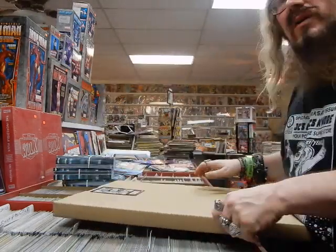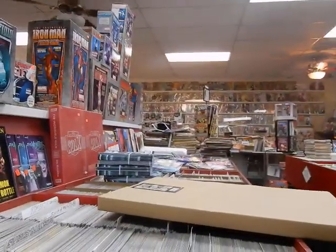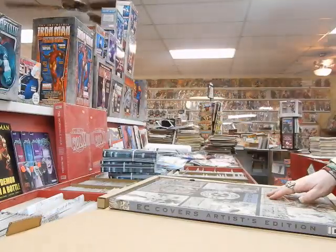EC covers — that's what this is. I'll take some pictures and put it on the shop's Facebook. We're going to open this up but we won't be opening it fully — it's sealed. These are sealed EC covers.